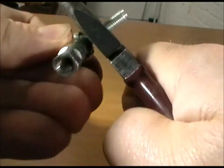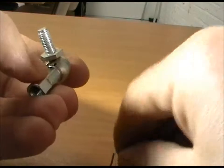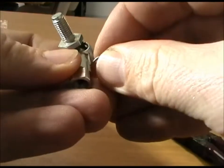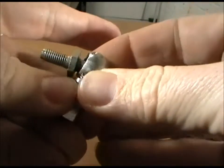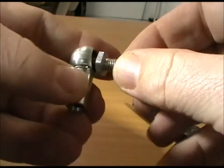You have to push that. You can hear it click into place. And then the safety clip, should the ball be pulled out of the body, it won't get past the stainless steel clip.